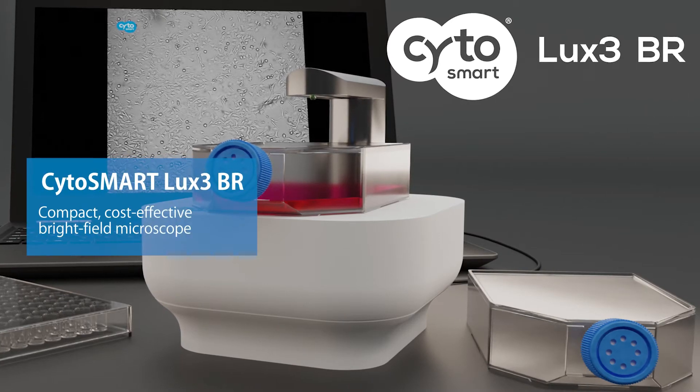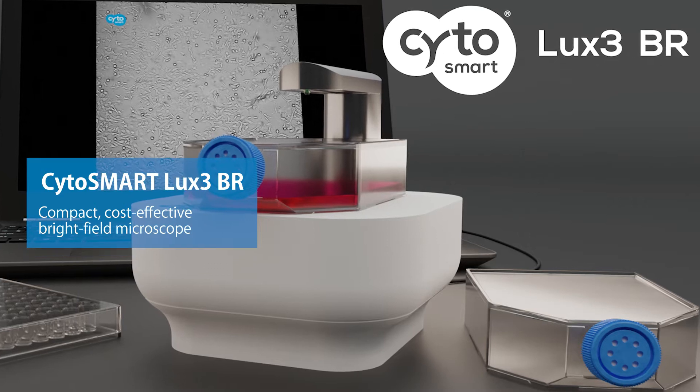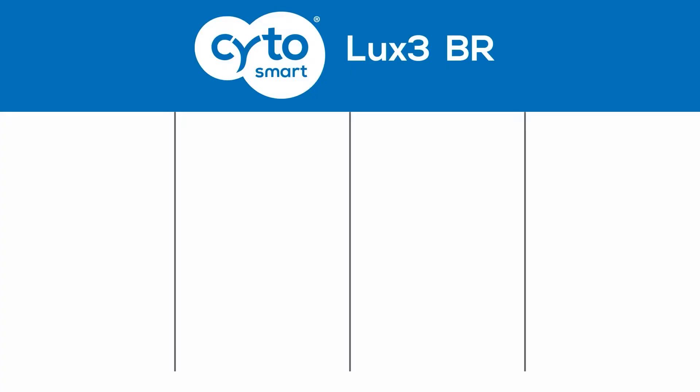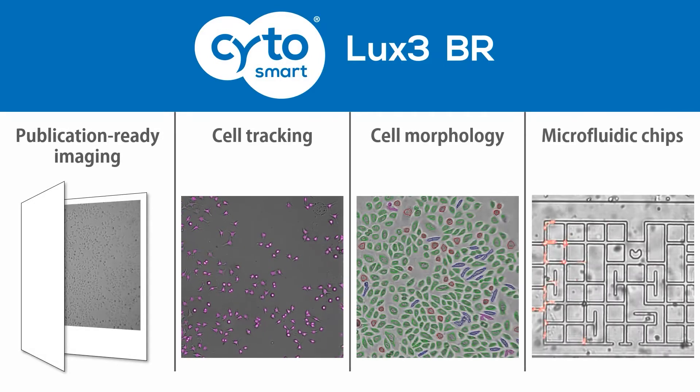The Cytosmart LUX3-BR is a compact and cost-effective brightfield microscope for high-quality live cell imaging inside your cell culture incubator. You can use it for publication-ready imaging, accurate cell tracking, cell morphology analysis, and more.